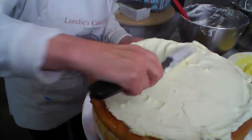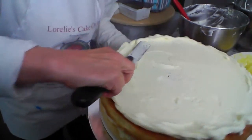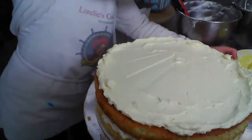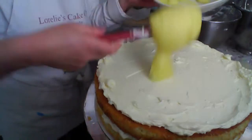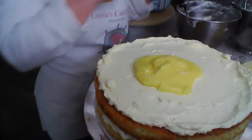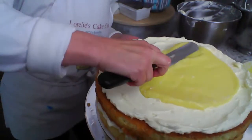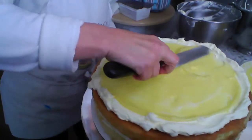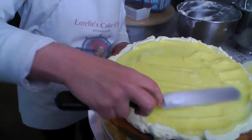I go right up to the edges with the buttercream. Then the lemon curd — if you haven't tried lemon curd, give it a try, it's so good. You can make pies, fill pie shells with lemon curd, use it for tartlets, fill cupcakes, use it in a wedding cake like this, or even put it on your toast in the morning. It's so good.